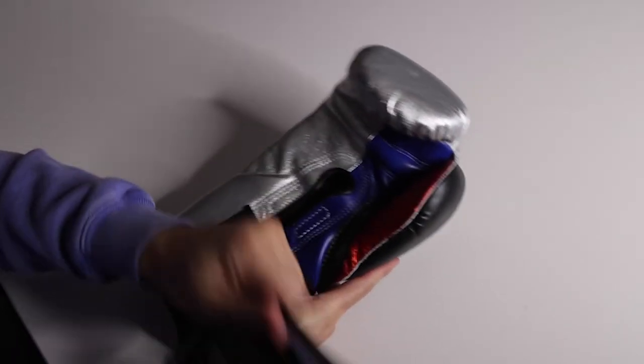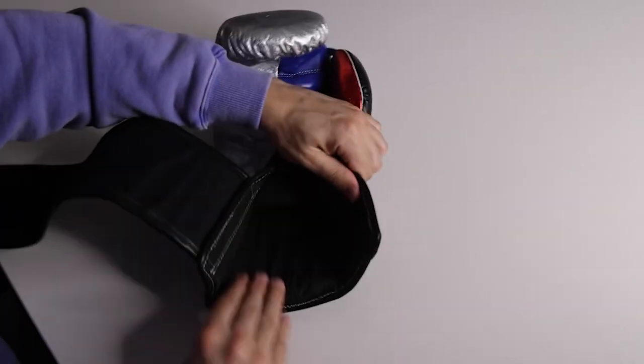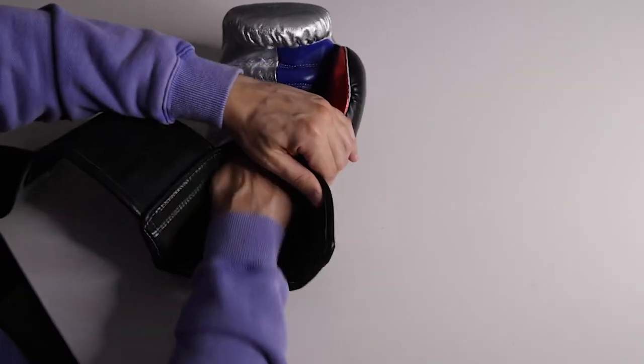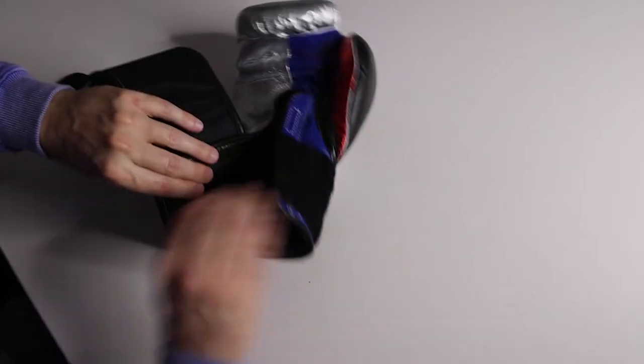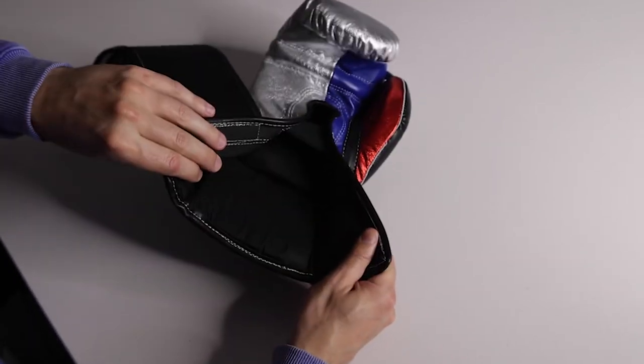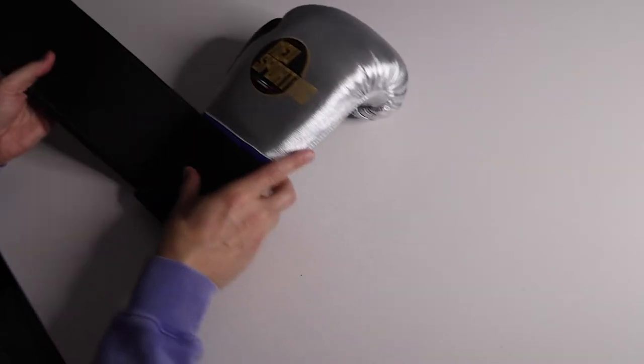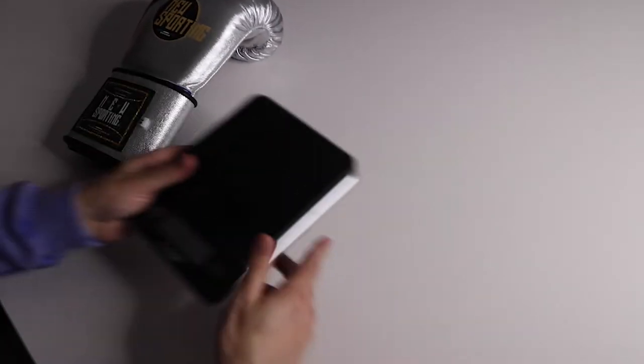The liner is nice — normally with Mexican-made gloves you get a rough canvas, but this is a smooth, satin, polyester-feeling liner, which is really nice. Overall solid build, and this is the first time I've used one of these larger wraparound-style gloves.